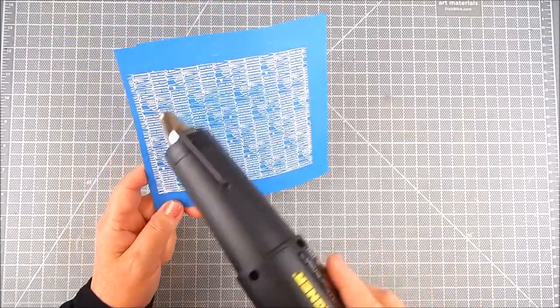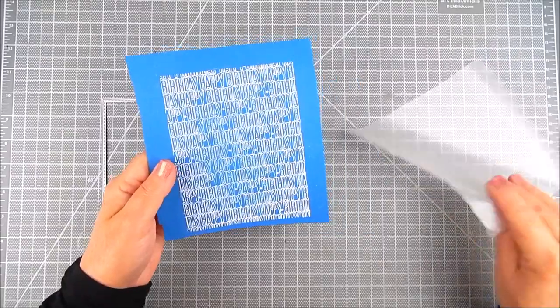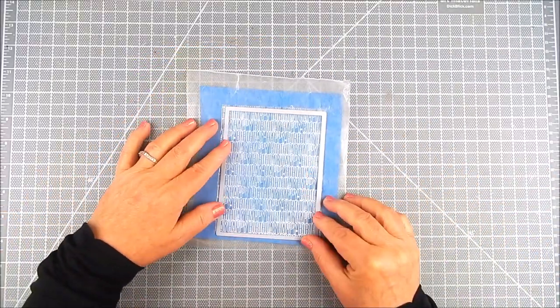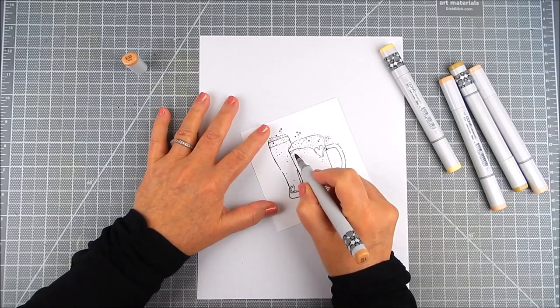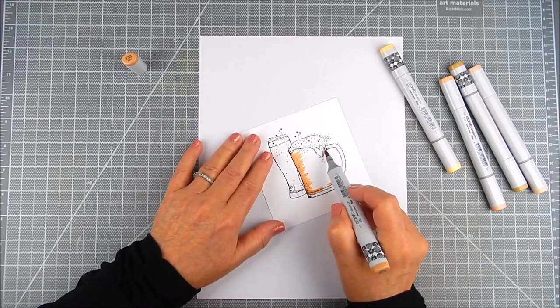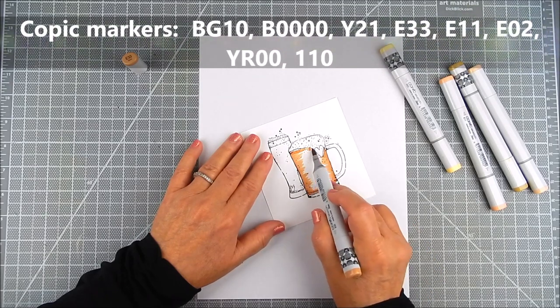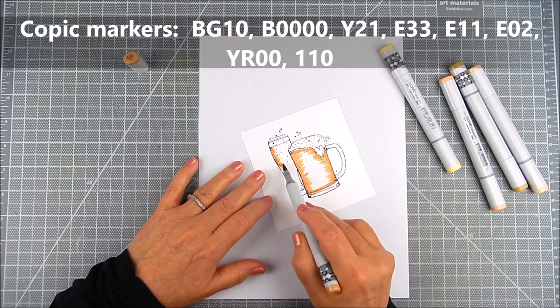Once that is done I'm going to go ahead and die cut a rectangle. I use waxed paper in between the die and the cardstock when I have embossing, just to make sure that none of that embossing gets into the die. Once that is die cut and set aside, I go ahead and start coloring in the glasses.